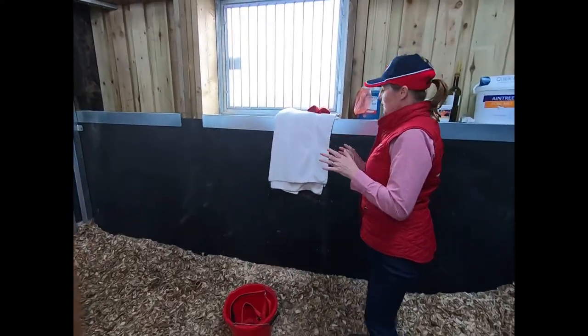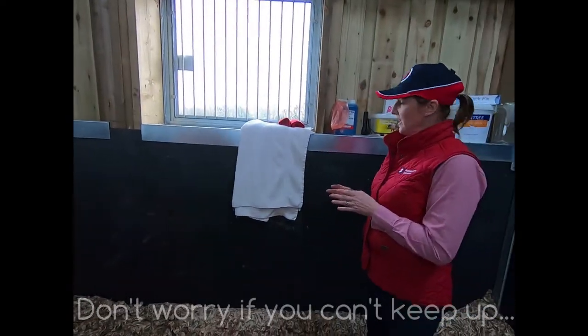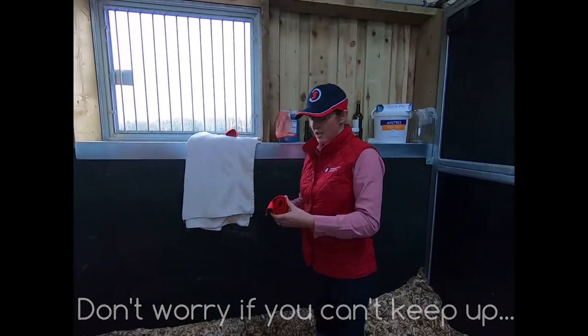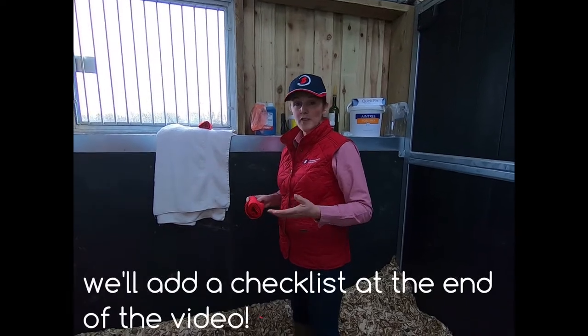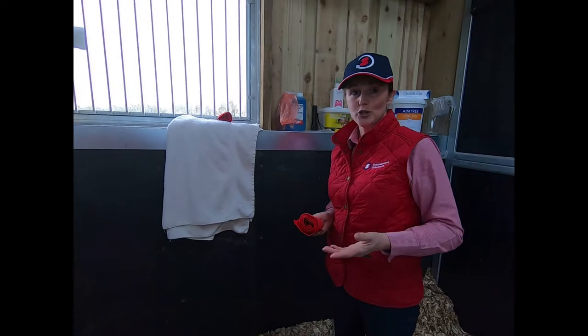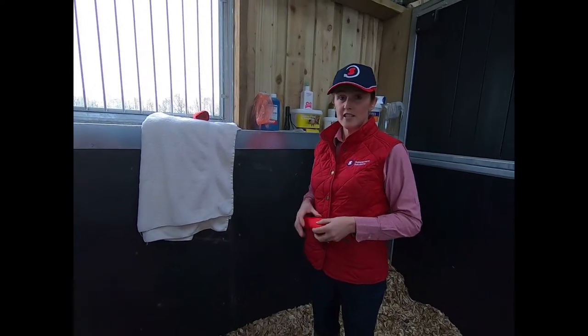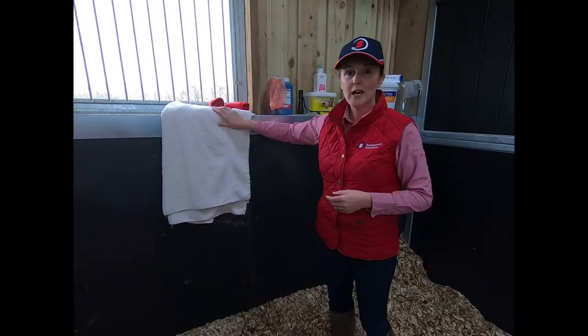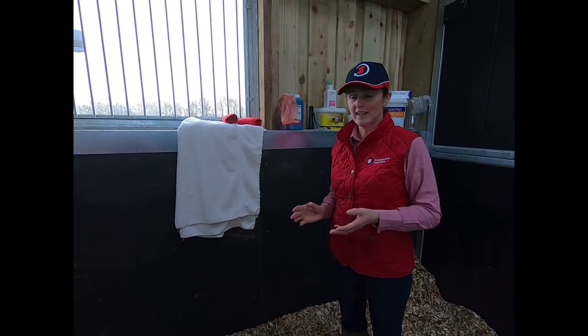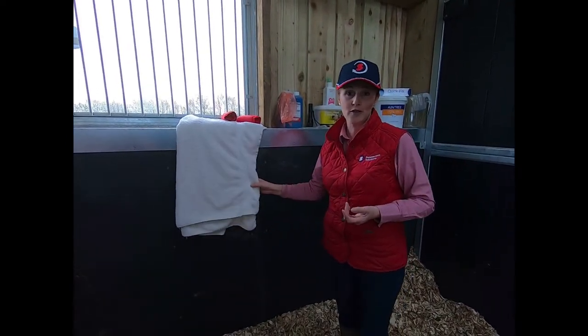We've got lots of things here — I'll quickly run through everything. Have a couple of tail bandages so that you can quickly bandage the tail when the foal starts appearing. Obviously don't bandage it beforehand, because you should not leave tail bandages on horses — so this is just for the day. You've also got a towel there ready for wet hands, mopping up, anything. Get one of your old towels, and get a few of these if you can.